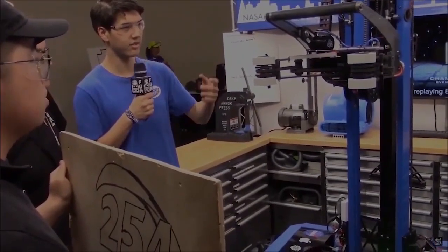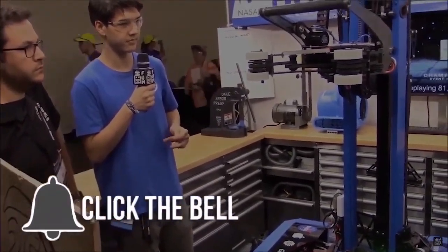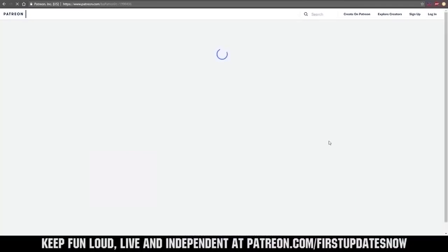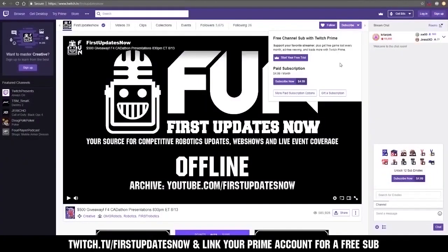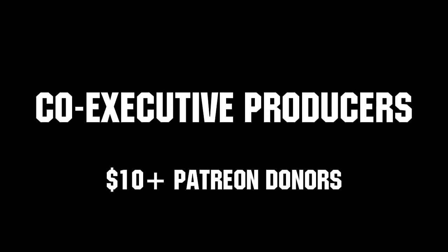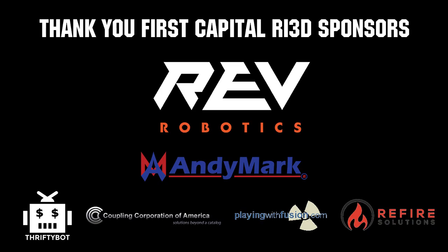Thanks for watching. If you want more content, be sure to subscribe and ring the bell to be notified about our latest videos. You can also directly help support FIRST by visiting our Patreon at patreon.com/firstupdatesnow or by subscribing at twitch.tv/firstupdatesnow. Thanks to all of our co-executive producers on Patreon and tier two plus subscribers on Twitch keeping the fun loud, live, and independent. Thanks to Rev Robotics and all of our First Capital RI3D sponsors.